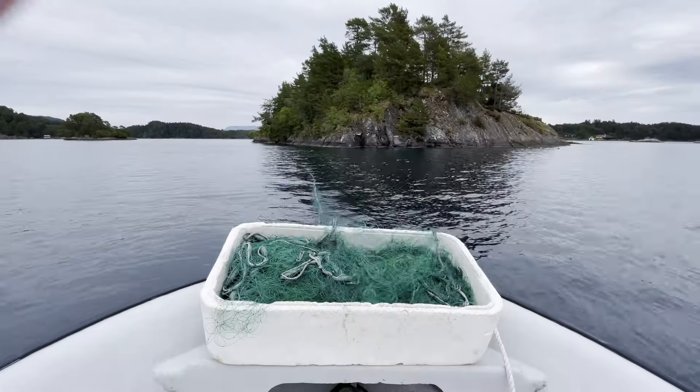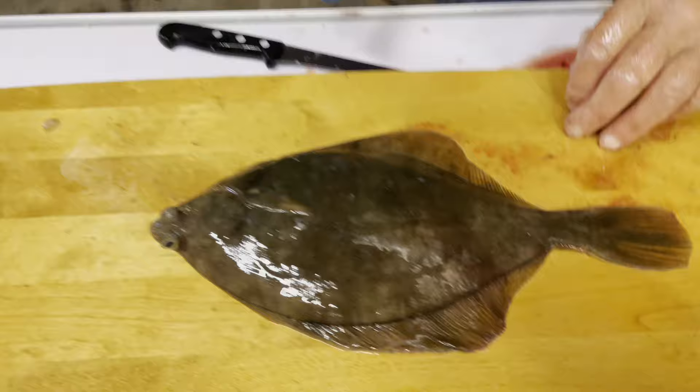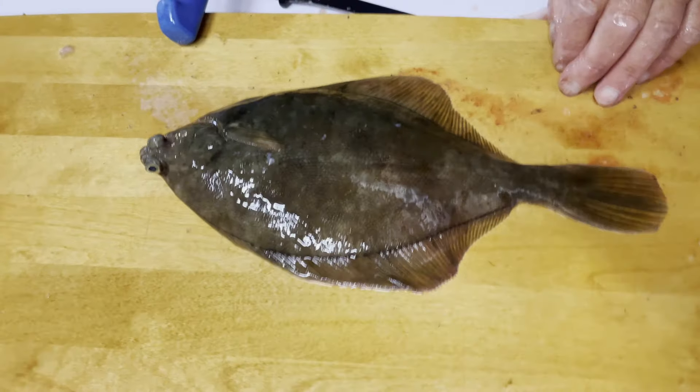Me and my grandfather have been out fishing. We've got a bunch of flat fish here, so we figured we could show you how you kill it, gut it, and fillet it.